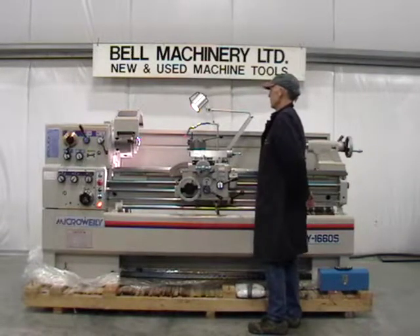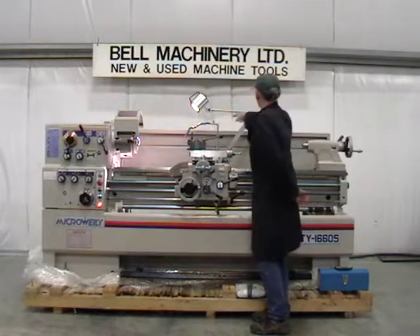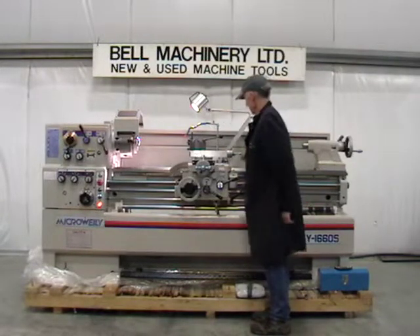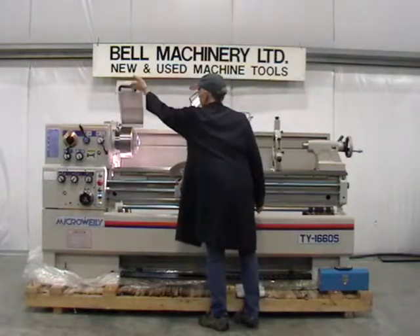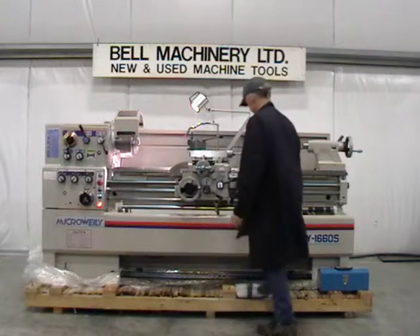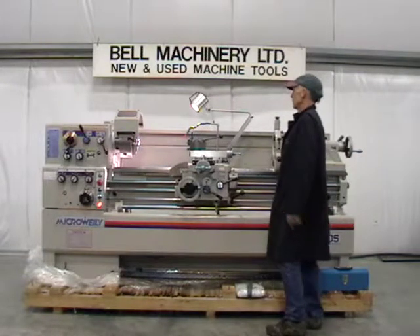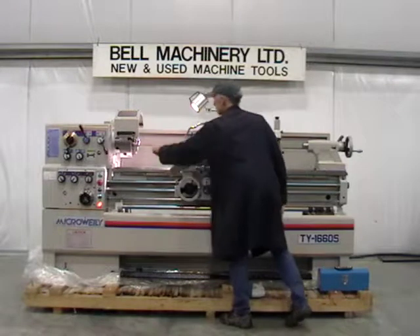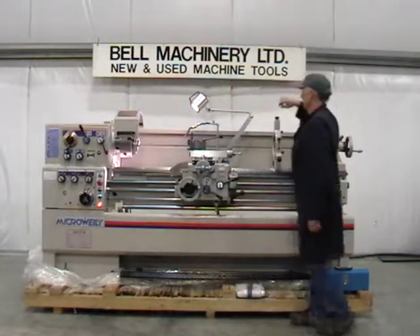Equipped with thread chasing dial. Coolant system with full length splash guard and interlocking chuck guard. 10 inch three jaw chuck. LED light. Quick change tool post.